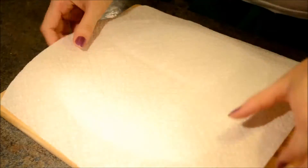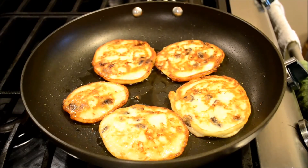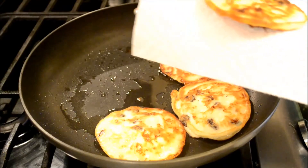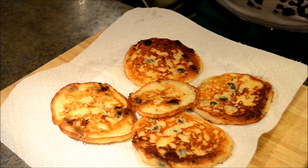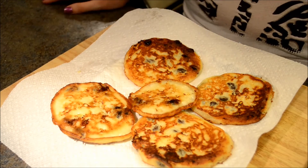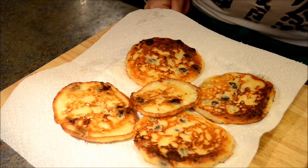Place a paper towel on a plate. When the pancakes are ready, place them on the plate and let them sit for a little bit to absorb the excess oil. Then you can serve them. Enjoy! And don't forget to subscribe!